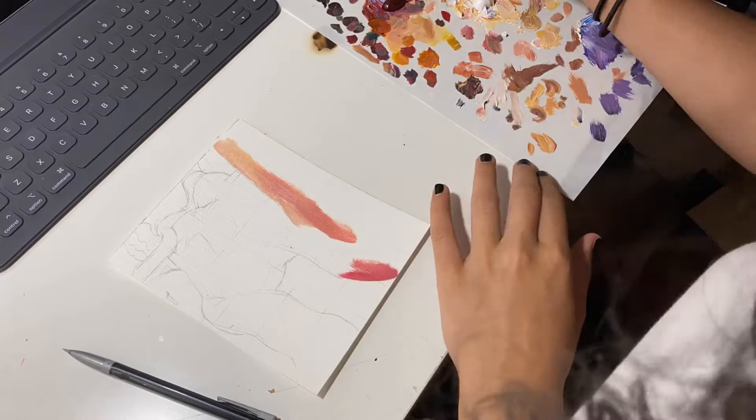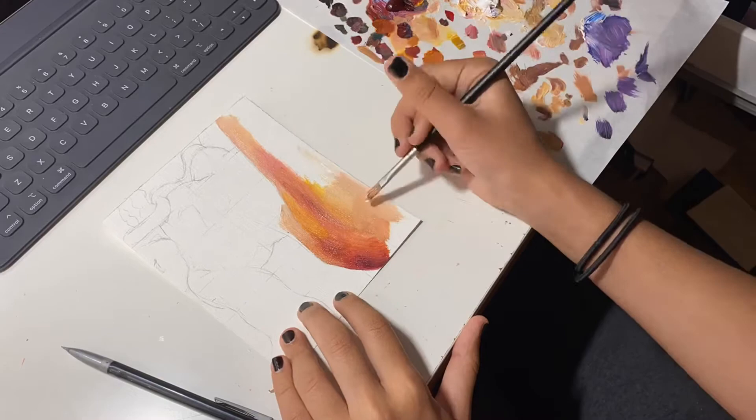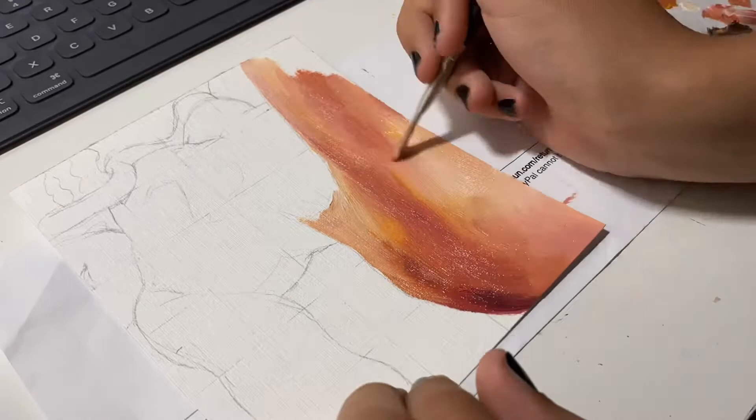Anyways, how are you? I've been same old, same old — doing art every day. I actually started trying to do a little more anatomy instead of just heads. I want to do more bodies, you know, because body positivity and stuff. So I'm going to start studying a little more anatomy.